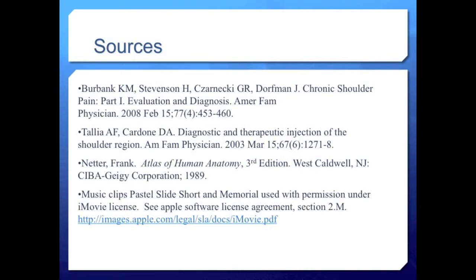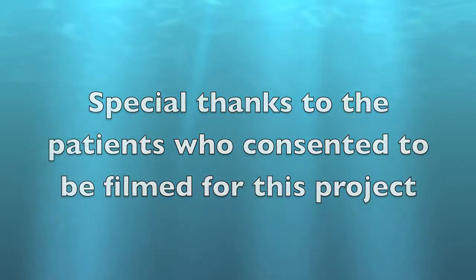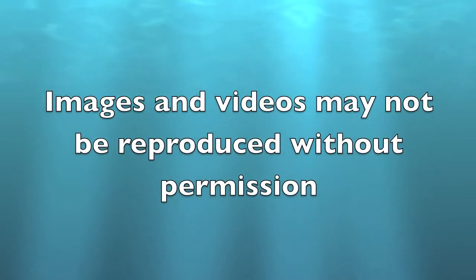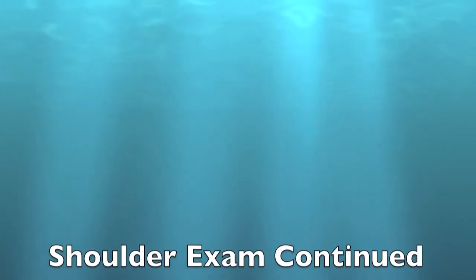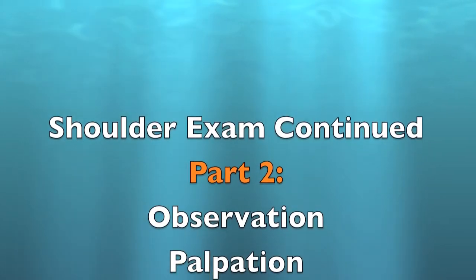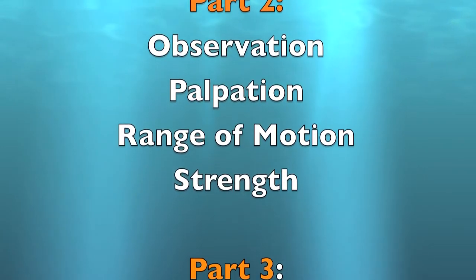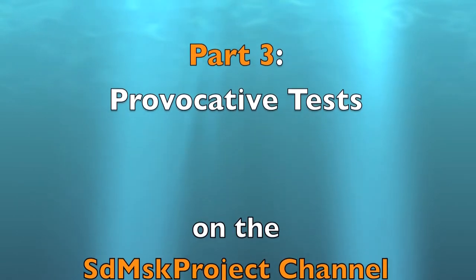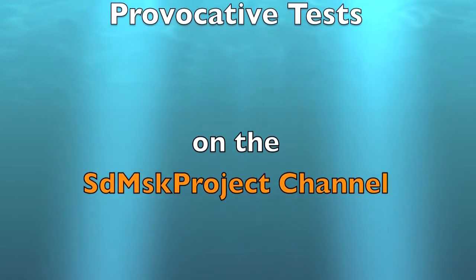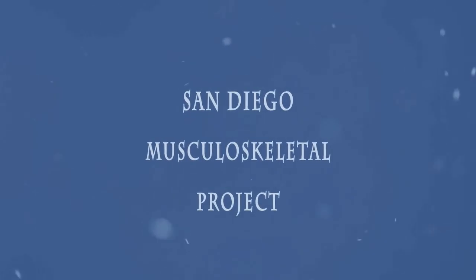This concludes the review of shoulder anatomy, which was the first of our three-part shoulder exam video series. Knowing shoulder anatomy will hopefully assist you to remember and interpret the multi-step shoulder physical exam, which we will review in part two with observation, palpation, range of motion, and strength, and in part three with shoulder exam provocative tests. Parts two and three can be found on the SD MSK Project channel.